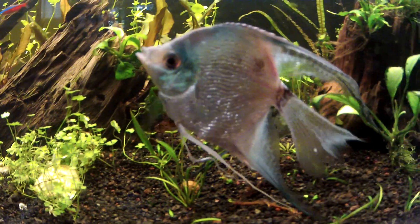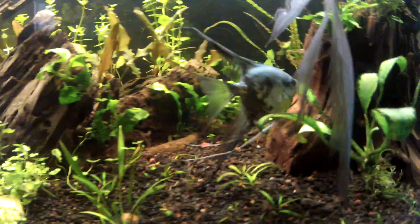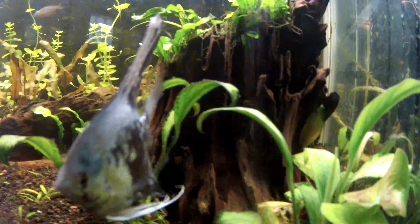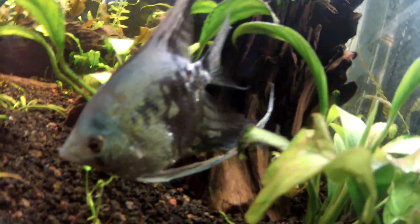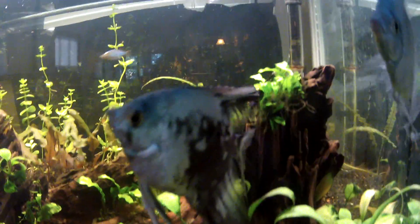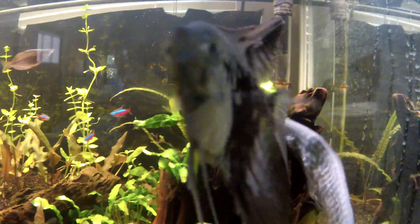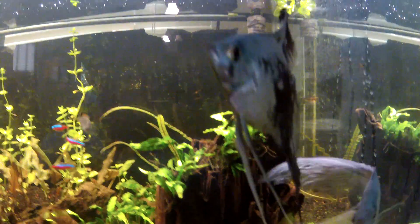Anyway, I've been dosing Melifix and it's been working. Like this angelfish back there — he has a little scale damage on this side by his head. You can kind of see it but it's healing up now. It used to be one big open wound, and now it's like two spots — it's already healed in the middle.